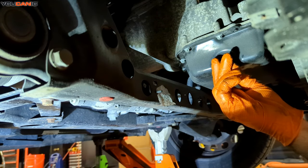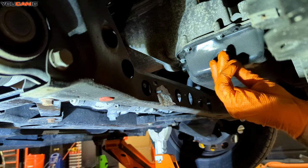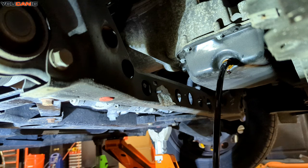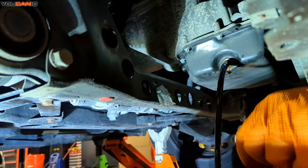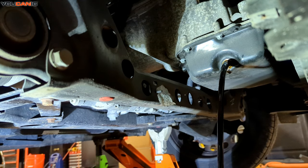This vehicle takes 7.4 to 8 quarts of oil, so whatever you're using to catch the oil, make sure you've got something large enough. Let that oil flow. We will also change out our copper crush washer for a fresh one before we put it back on. We're going to let that oil drain and while it's draining, we'll go up top and remove the oil filter and replace that.